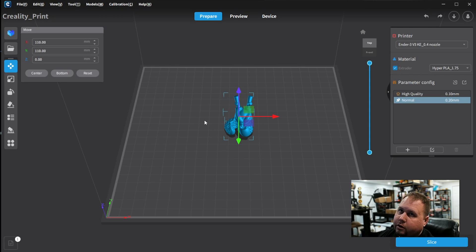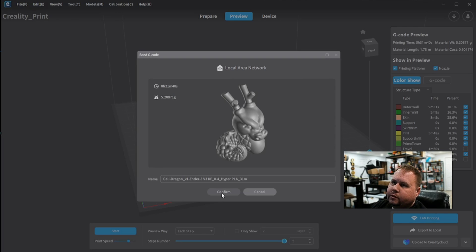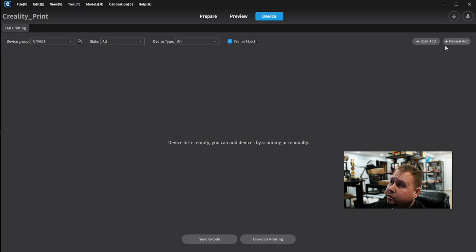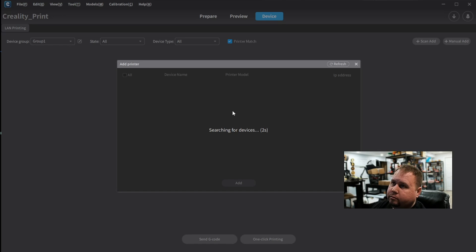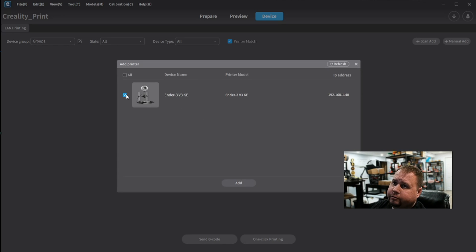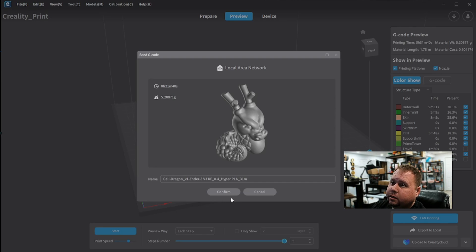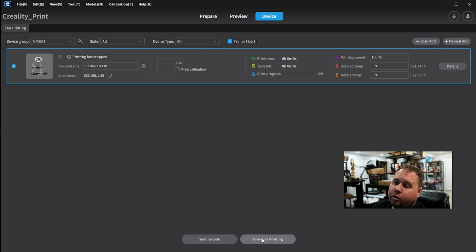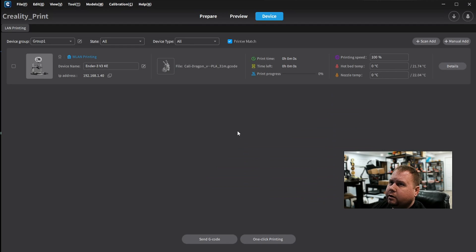Here we are in Creality Print slicing software. Let's slice it and send it over. Click LAN Printing — we don't have a device, so we manually add it. We scan for the printer, and it came up immediately — add, boom, my new printer is on here. Pretty cool software. Go to Preview, LAN Printing, Confirm, and then One-Click Printing. Make sure the platform is empty before starting. Yes — and we're printing.